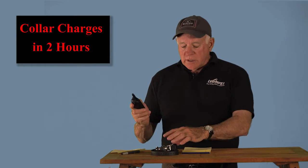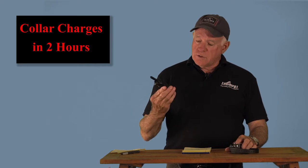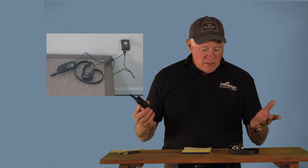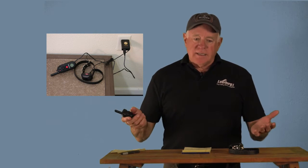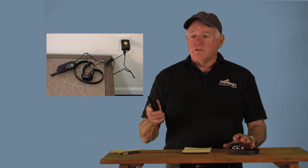Now we're going to talk about how to turn your collar on. When you get this out of the box, the first thing you should do is plug both units into the wall. Let them stay plugged in for at least 12 hours. I know you want to get going, but take the time to do it right. Plug it in, charge it fully. Let's assume now they've been plugged in for 12 hours.